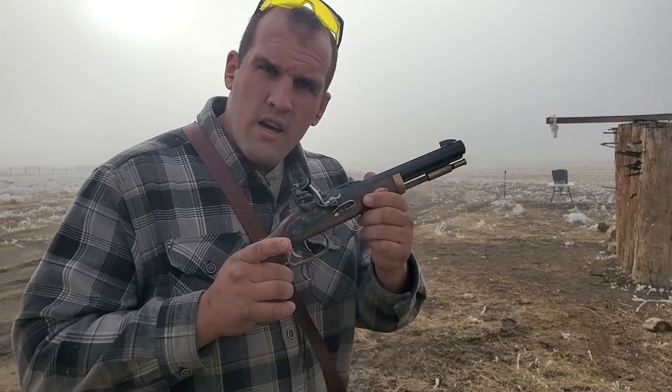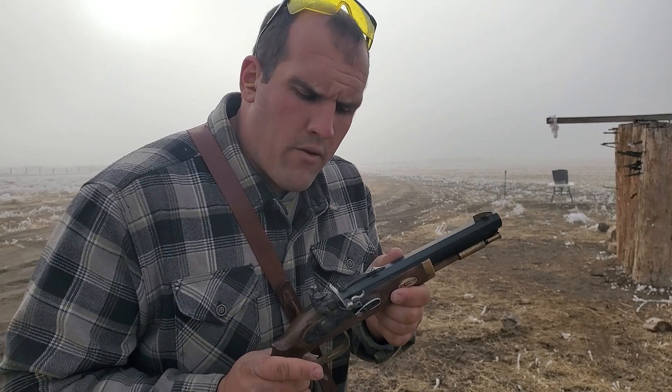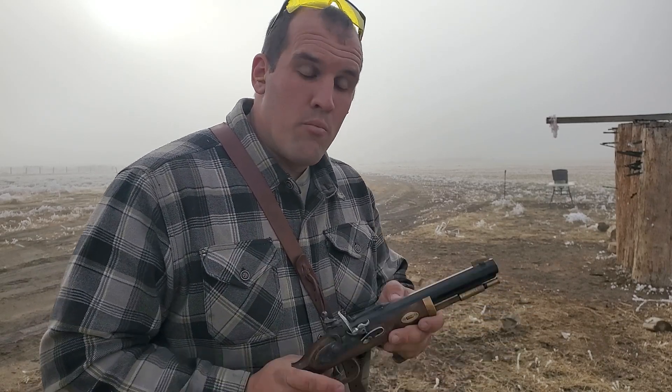Loaded up: 30 grains of triple F black powder. The lead ball is a .49 and it has a .15 patch. I'm shooting at eight layers of medium-thickness wool.